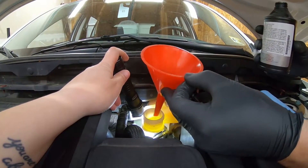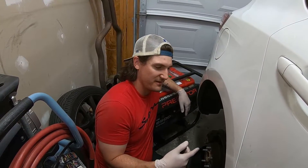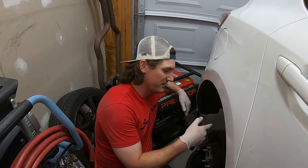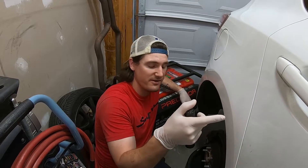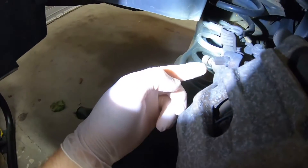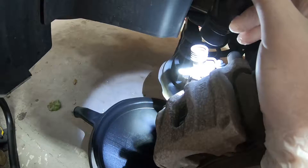I'm using a funnel because I don't want to get this stuff all over the place. Now we just have it up to the max. We're back here at the right rear. When doing this, the general approach is to start at the furthest caliper from the reservoir — so we'll start at the right rear, go over to the left rear, then right front, and then left front. The bleeder screw is back here with this little rubber piece on it, so you just take this rubber piece off and you've got access to the bleeder screw.